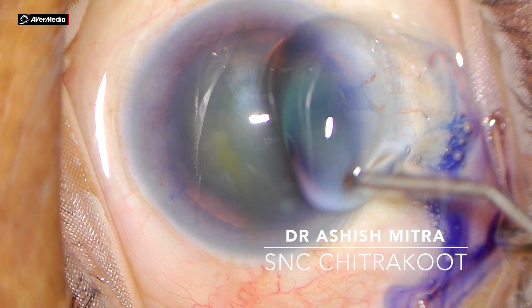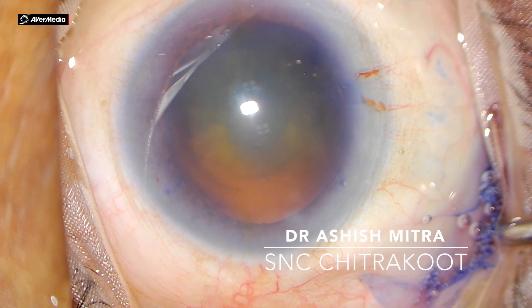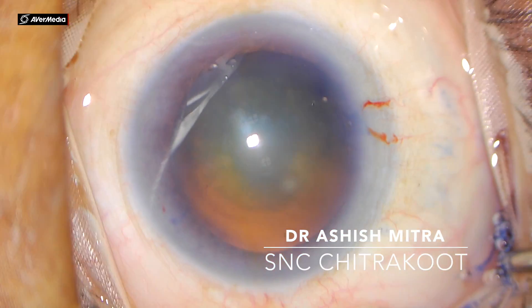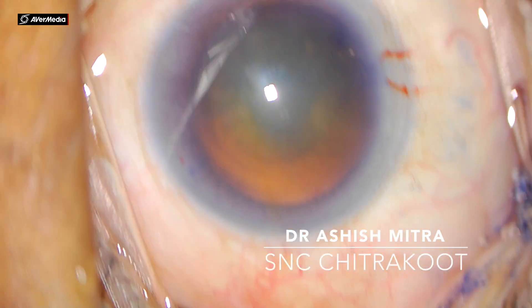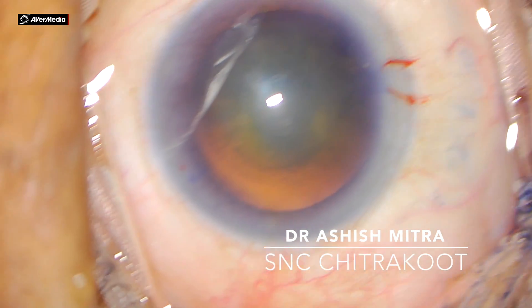After that, visco is injected to remove the air bubble and excess dye. You should put visco on the cornea as and when required, as this will prevent drying of the cornea. After that, if required, you might need to focus the eye again so that your view is clear and crystal.